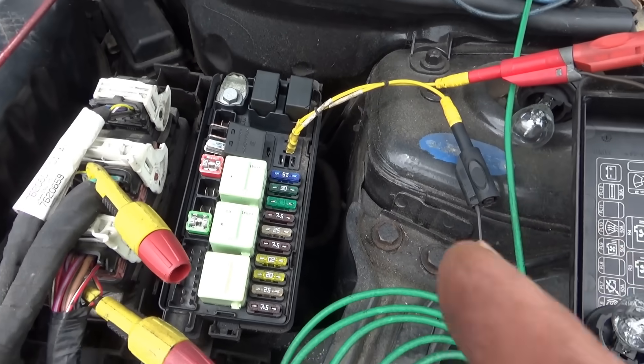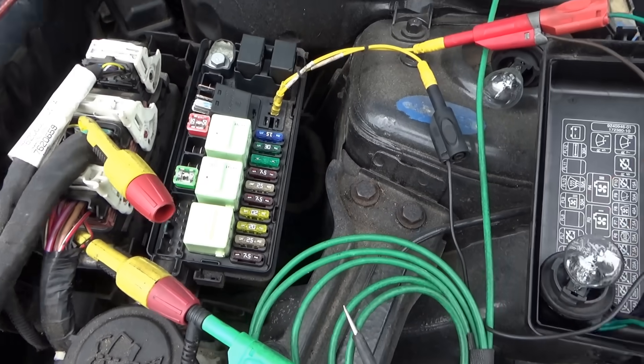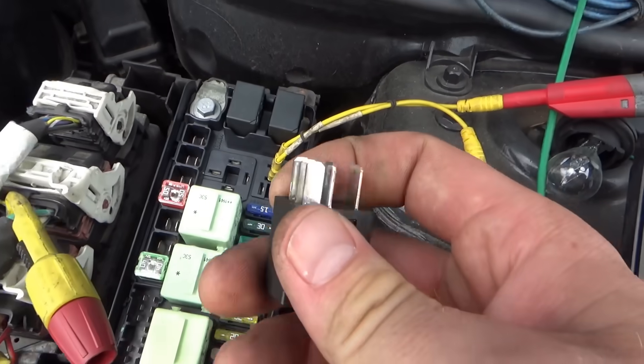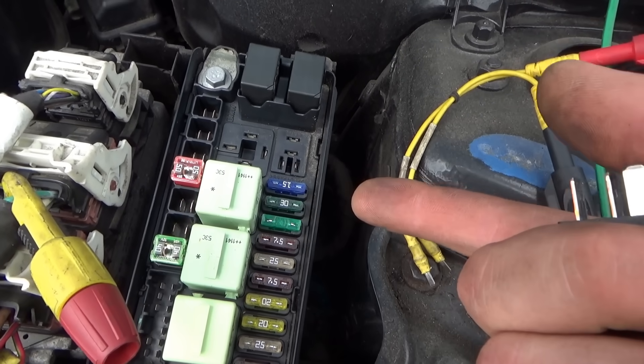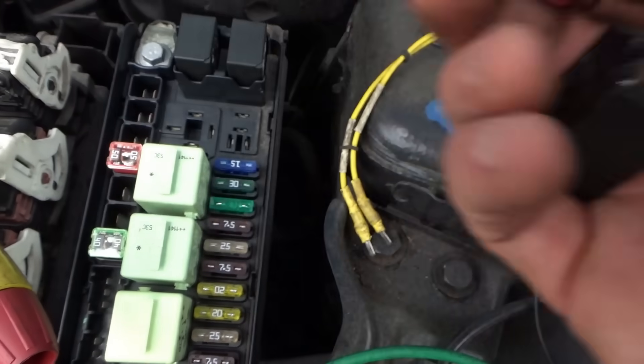Okay, so that tells me the fuse is fine, the relay was not clicking. So this little relay — these are the control side pins. Let's see what controls the relay and figure out why this thing is obviously not clicking.